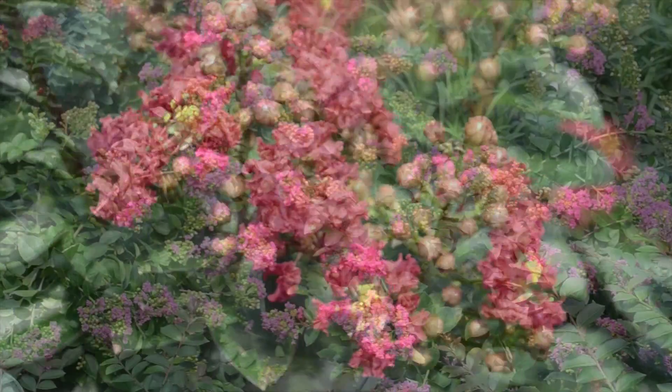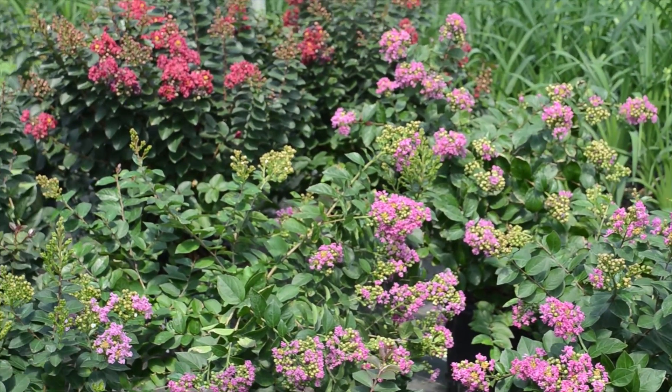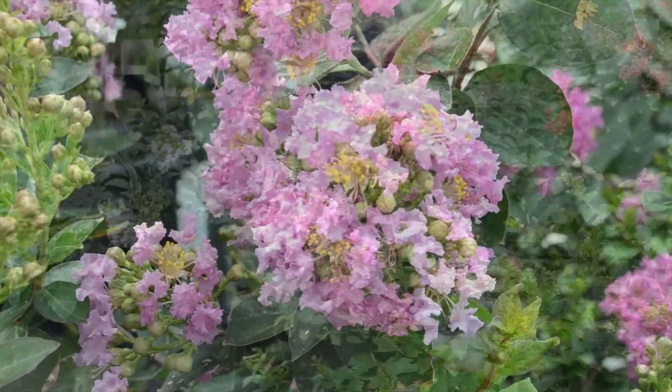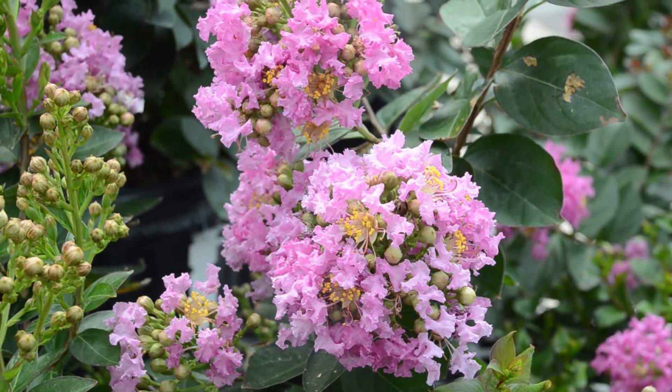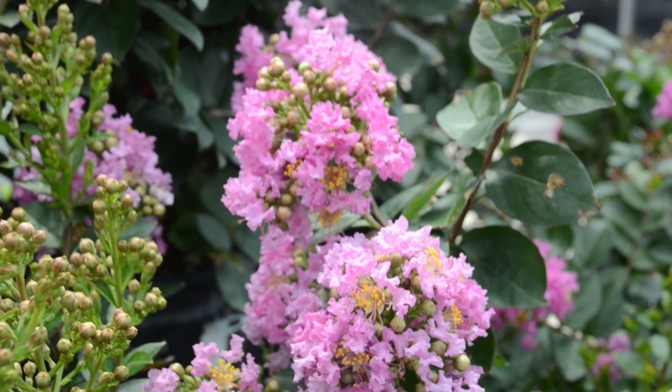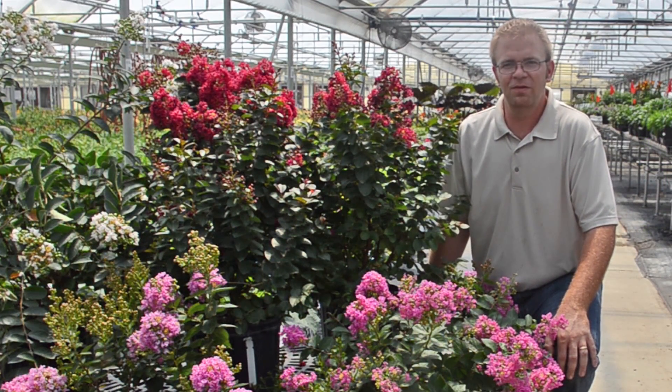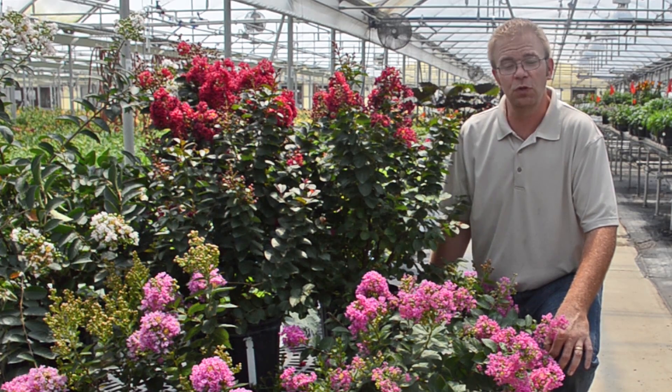Crape myrtles are relatively drought tolerant in landscaping once established, so they do not need a large amount of water, but as you initially plant them it is good to give them a thorough drink. Again, this is Jeremy with Walters Gardens and I hope this information is something you can apply to be successful in growing these crape myrtles.